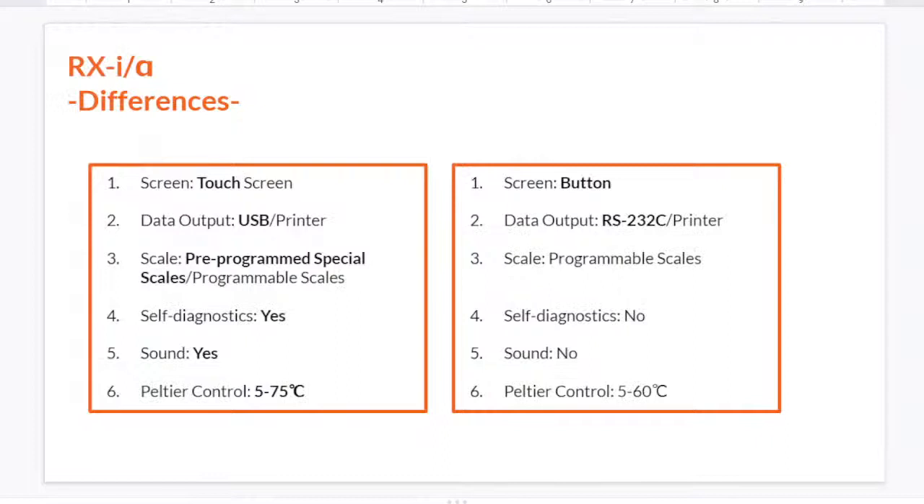Now let's move on to the differences between RxI and Rxα. First is screen style. RxI has a touchscreen — it's more like an iPhone-style interface. But with Rxα, you have to click buttons to move to different displays, which is more like an analog cell phone.